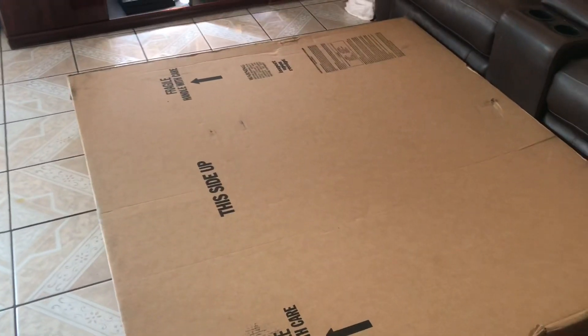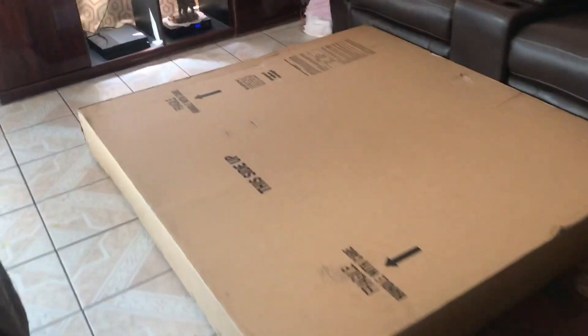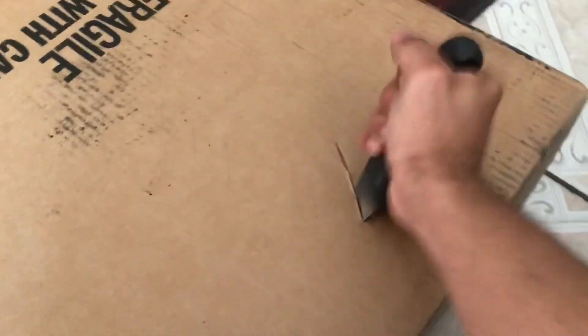I got my carbon fiber hood today and this thing is huge — looks like a bed. We couldn't open the box so we had to cut all the way around it and lift it up. That was another box inside. Here's the packaging.